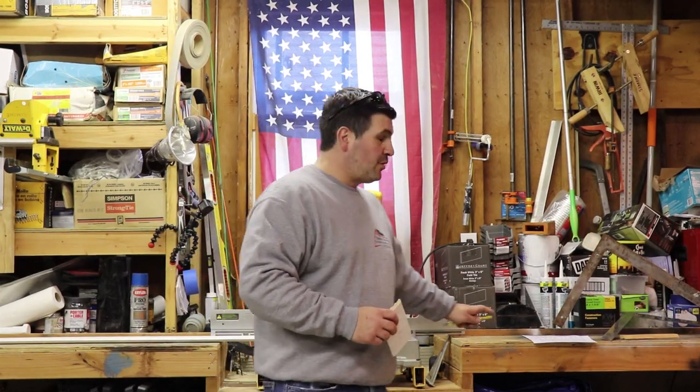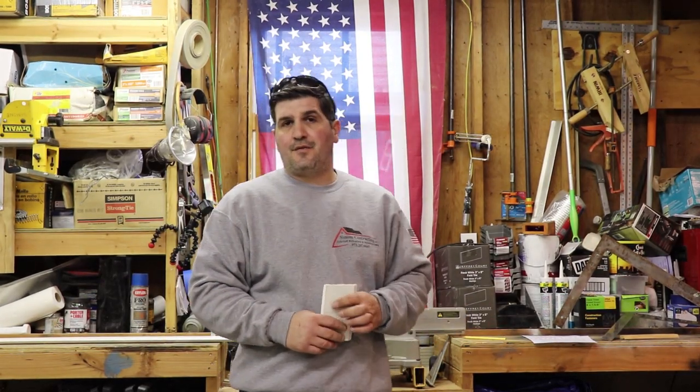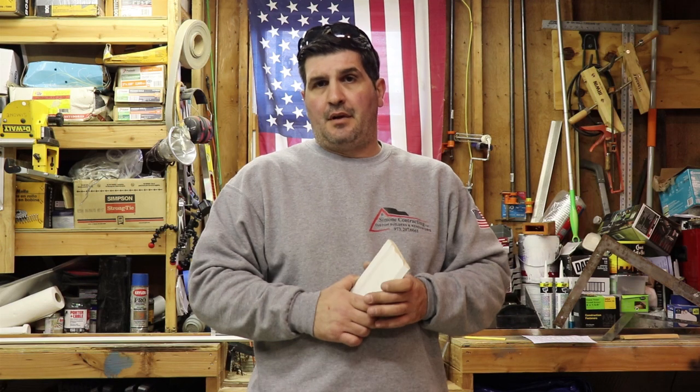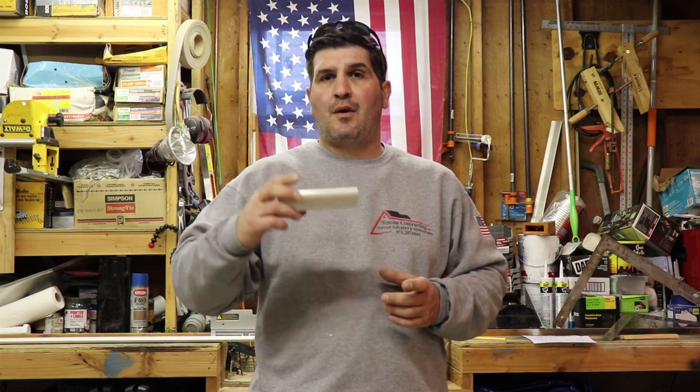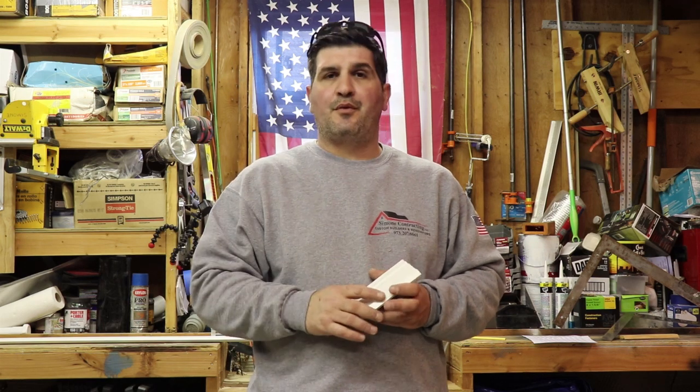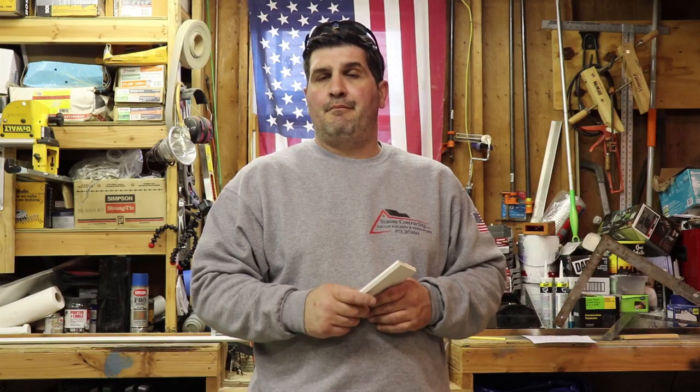Hey guys, Pat Simone here. On today's video we're going to go over some tips and tricks on how to cut crown molding. I get asked a lot about how to cut crown molding on the flat, so I'm going to show you both different ways, plus a couple tips and tricks on how to measure.